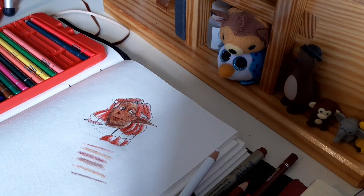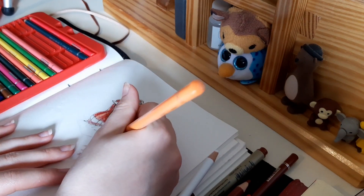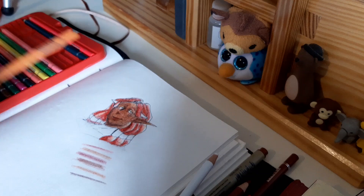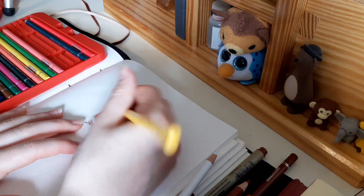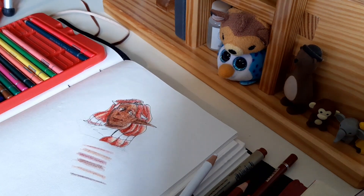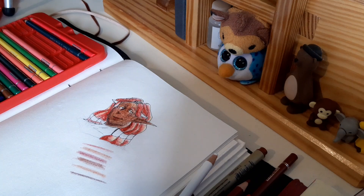I'll pick an orange or a yellow — I'll get this orange, probably. Just a little bit of that orange into a yellow might be nice. It looks nice. Does it look nice in the camera? Oh, it does kind of look nice in the camera.